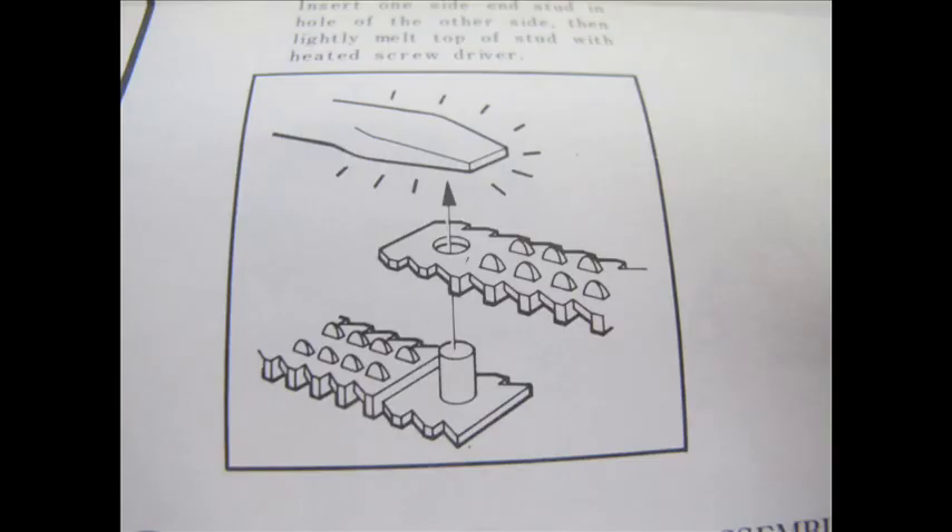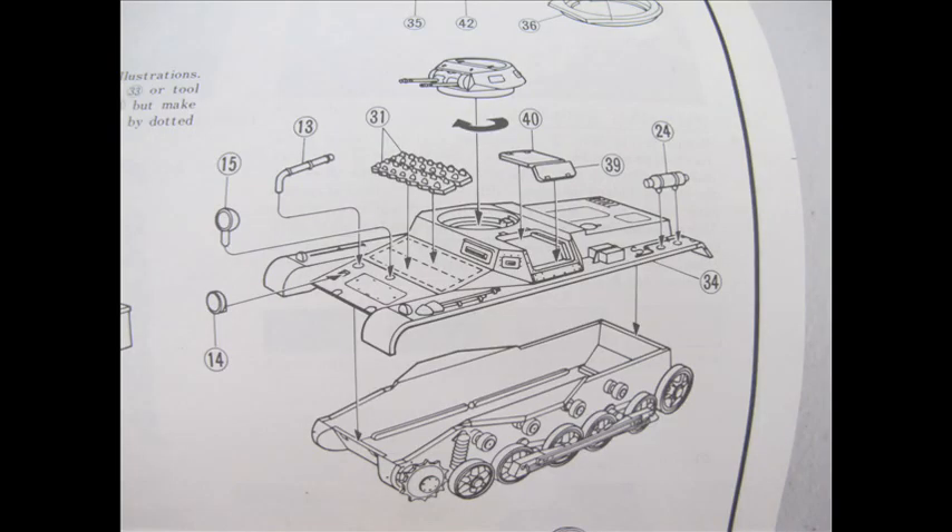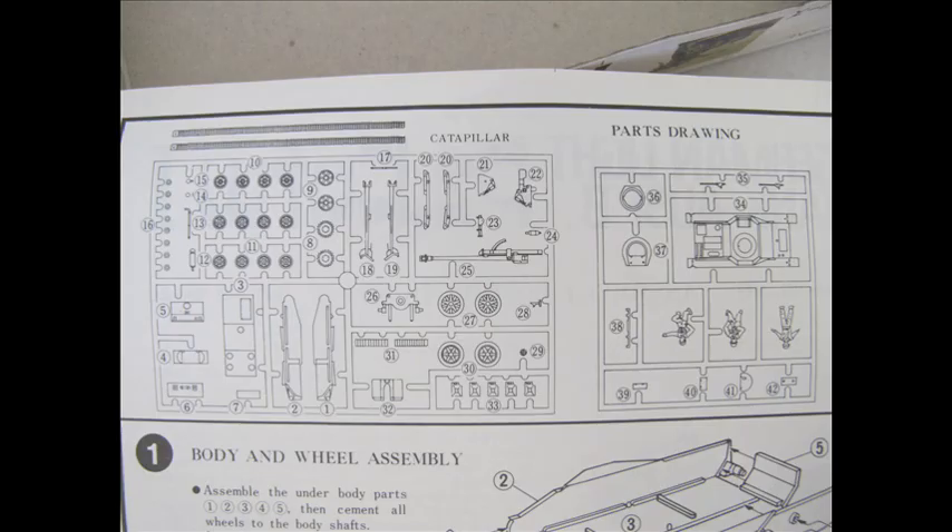You would slap on some enamel paint, it would take a day to build, and it was a lot of fun. I was building models at the tail end of that generation, still enjoy it now, and I like to have a go at some of these vintage kits — reliving what it was like when I was about 14, 15, 16 building a second-hand kit from a decade earlier.